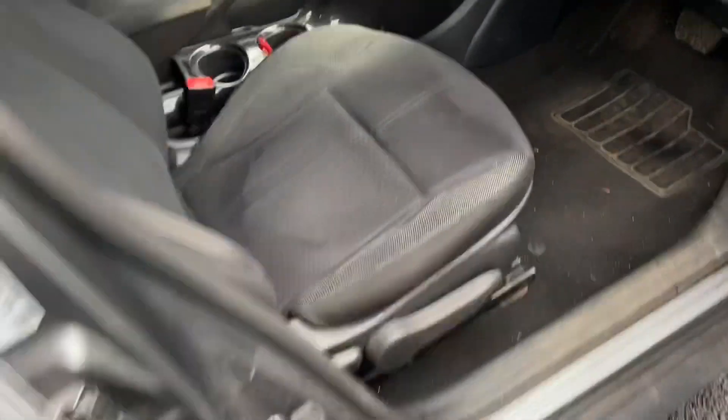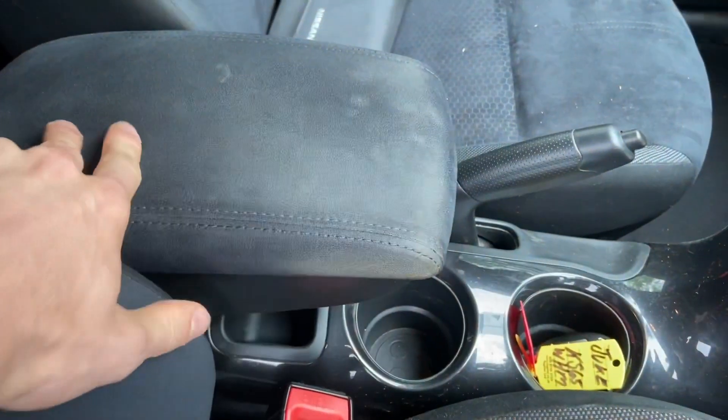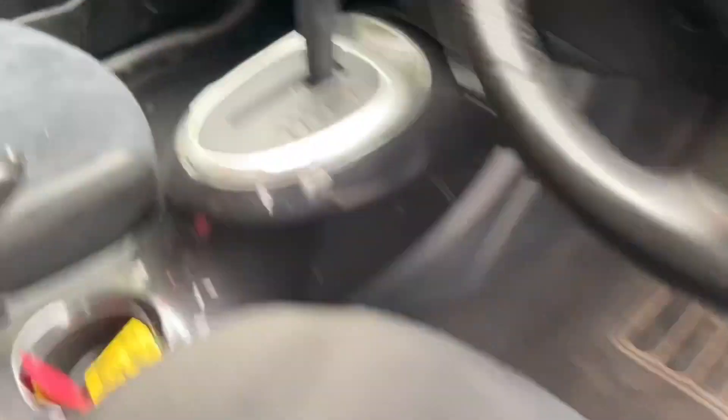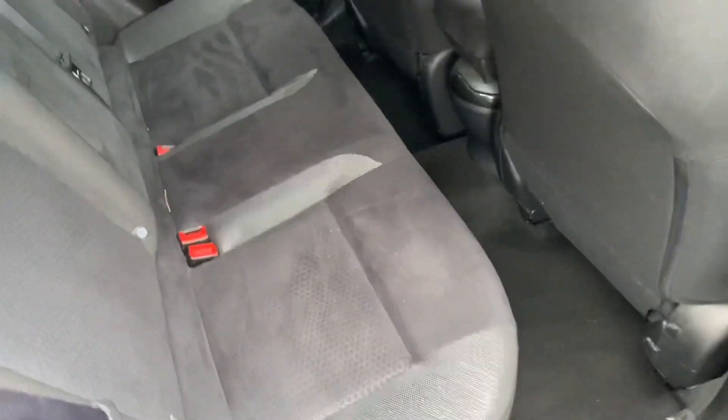Moving inside — you can see the seat's a bit sunken there, it's not too bad but it's sunken. Could do with a small hoover out, it's a bit on the dirty side. Back in — not too bad, just needs cleaning off as it is to be honest.